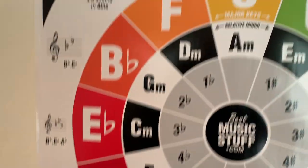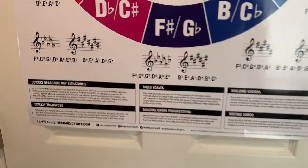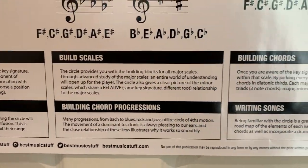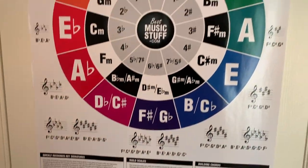At the very bottom of this poster, you will find 6 super useful descriptions for applying the Circle of 5ths to your playing and using the circle in various situations. From being able to quickly recognize key signatures to using the circle to help you write new songs, this poster has so many creative functions, and I hope you discover all of them.